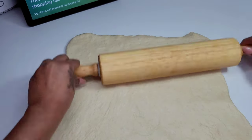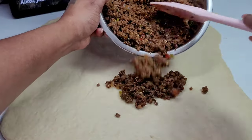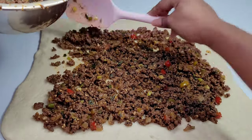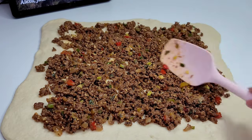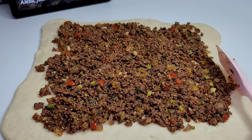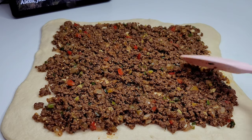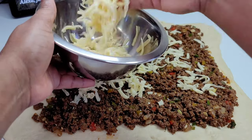Next we'll go ahead and add our ground beef filling to the dough. We will add all of it and spread it out evenly in the middle of the dough, leaving the borders around the edges without the filling — you don't want to fill it all the way through, just in the middle. Then we'll add some cheese — not a lot, just a little bit, or add as much as you like, because different people like different things. Then we will roll it up into a nice wheel shape.